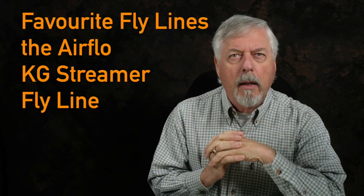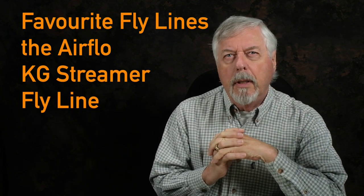It's the Kelly Galoop streamer line. It didn't appeal to me because I'm usually an intermediate guy for streamers. But my friend had one, and he was talking it up and he loved it. So I thought, let me give this thing a try. I pinched his rod while we were out fishing and said, let me cast this thing. And I really liked casting it.